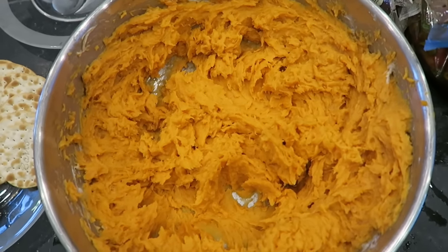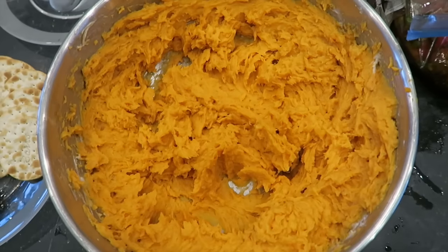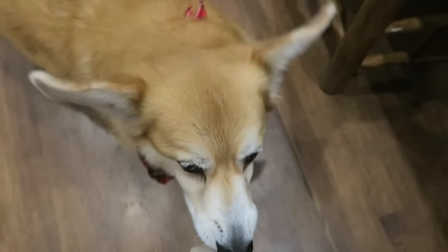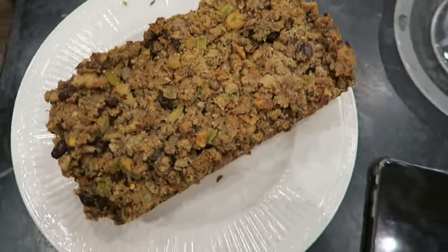And then eight ounces of vegan cream cheese, which used to be regular cream cheese but now it's vegan — tastes the same, tastes delicious. Really happy with it, kid tested, Telly approved. I have to say this is looking really good — pretty proud of my vegan lentil loaf.